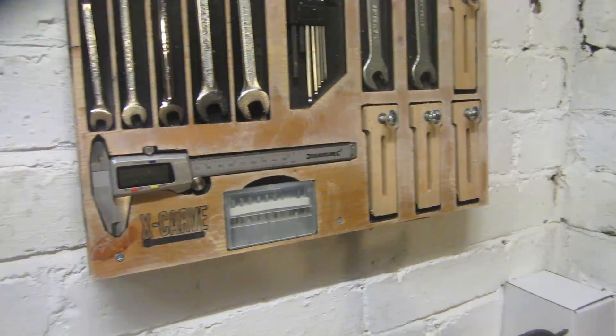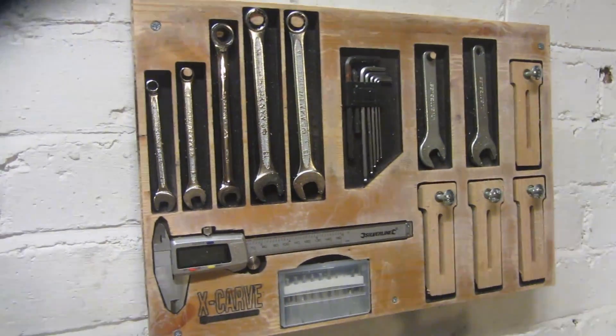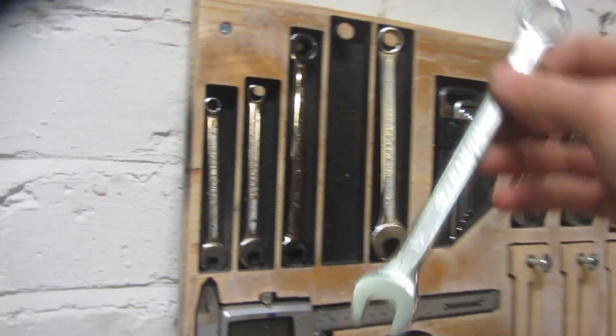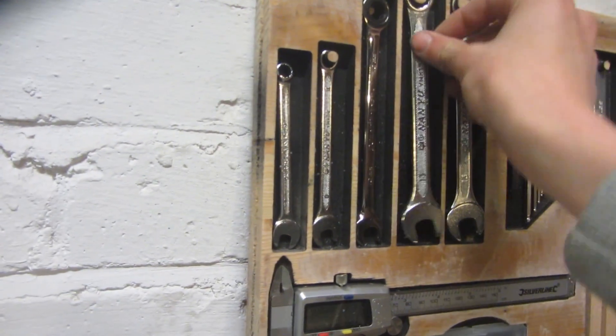This is what it looks like once it's got all of the tools inside and I think it looks quite nice. All of the tools are really easily organized and you can really easily access them — you can just take them, grab them out, use them and then easily put them back.